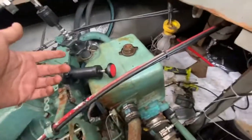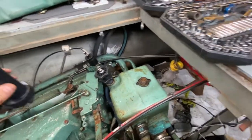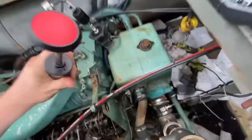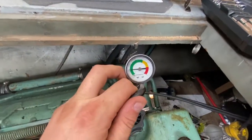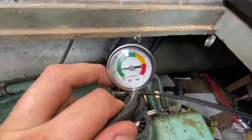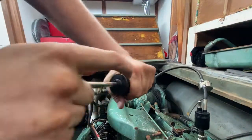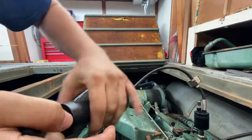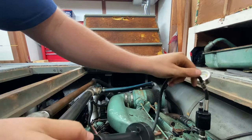Next I refilled it back up with coolant. I got this tool — you can just rent it at AutoZone — and you pressurize it by pumping. I put in about seven to ten pounds of pressure. It's now up to about eight pounds; I'll bring it up to ten pounds of pressure.